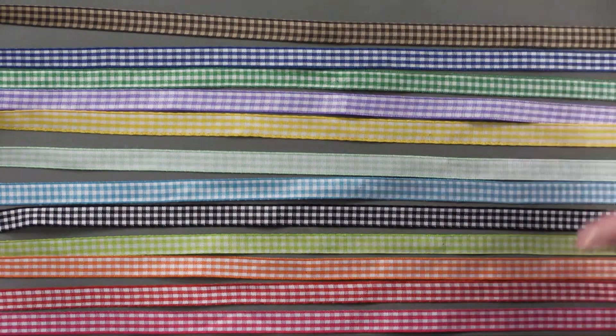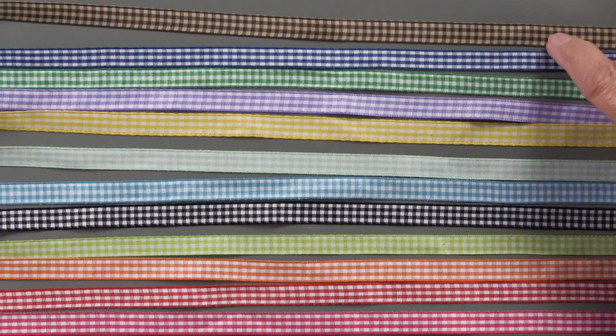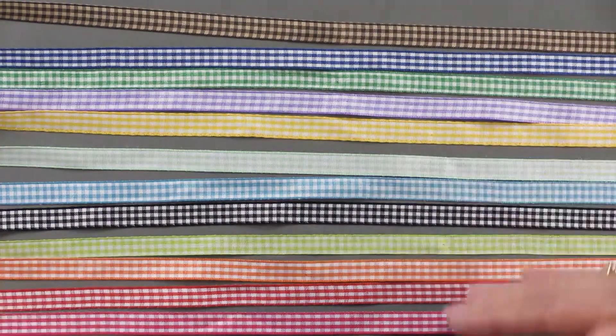You're going to get 12 different ginghams. They are all a color on white except for the tan — the brown one which is on tan. So all the others are on white.